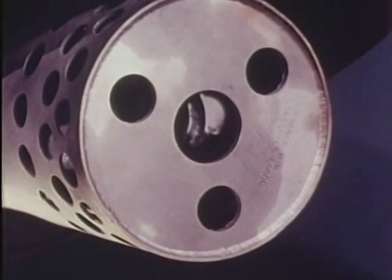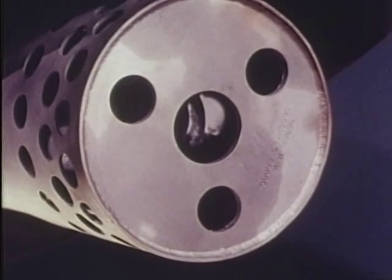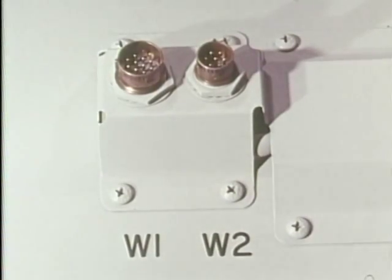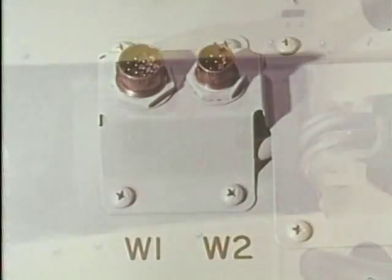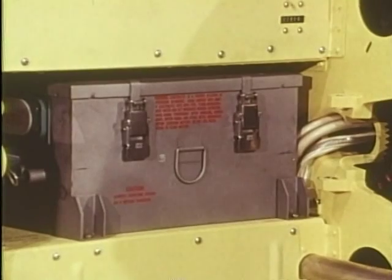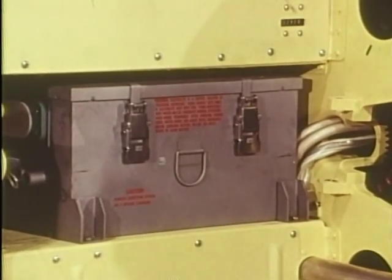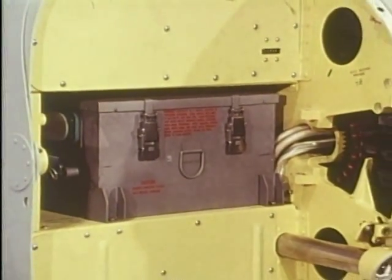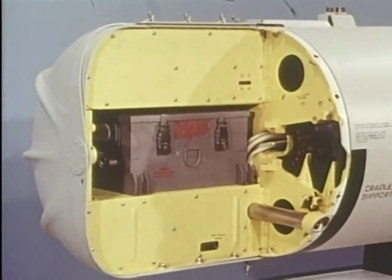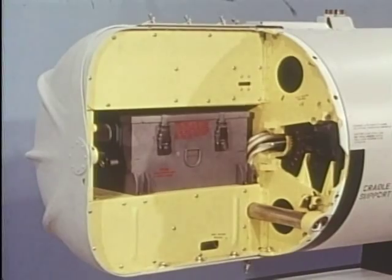The GPU-2A is a completely self-contained gun pod. Only simple trigger and firing rate interconnections are necessary with the aircraft. If sufficient aircraft power exists, the gun drive batteries may be trickle charged to keep them at full power. Otherwise, the battery contains sufficient energy to fire three complete complements of ammunition before recharging.